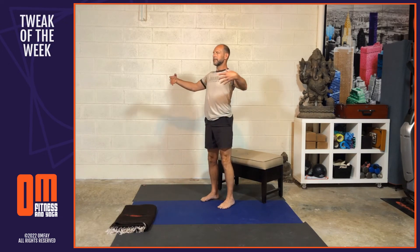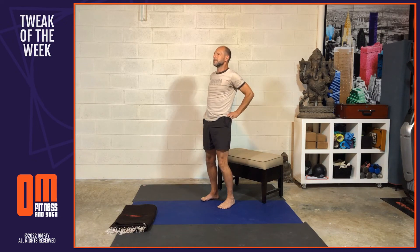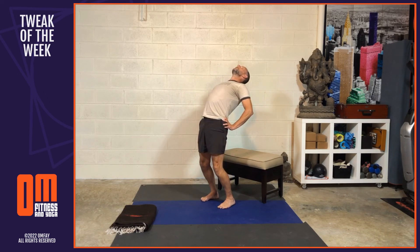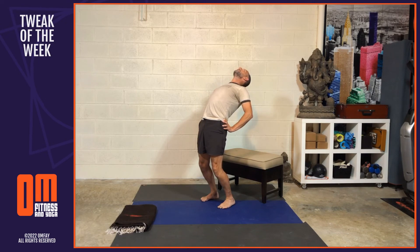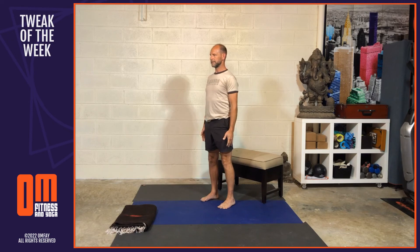Now we come to standing. As you inhale, open the arms and the chest and expand — it kind of feels like it wants to go into a back bend. On an exhale, put the hands on the hips. As you inhale, stretch the chest open and go into a little standing back bend. As you exhale, pause. Then as you inhale, lengthen the back of the body, contract the belly, and come back up to neutral, releasing the hands into Tadasana.